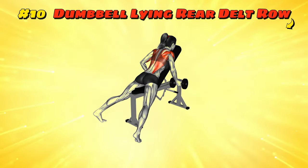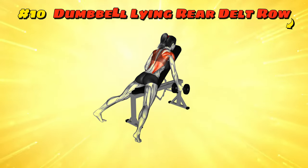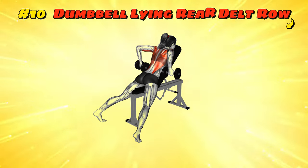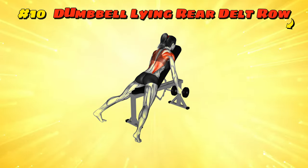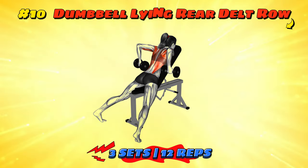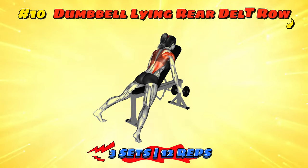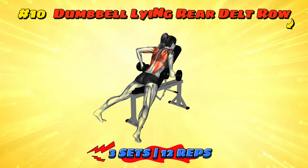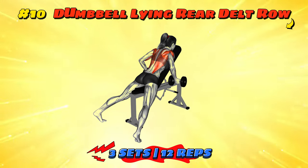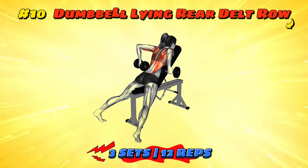Workout number ten: Dumbbell Lying Rear Delt Row. Lie face down on a bench like it's nap time, but no sleeping on the job. With dumbbells in hand, row them towards your hips, elbows flared out to target those sneaky rear delts. Pretend you're a penguin flapping its wings — though you won't be flying, you'll be lifting your weight to stronger shoulders. Lower the weights carefully, treat them like delicate eggs in a nest. Keep the form tight and those rear delts will be popping like popcorn.